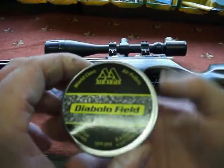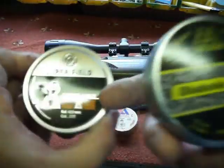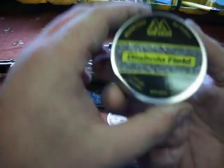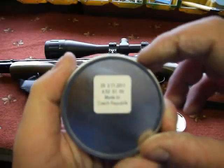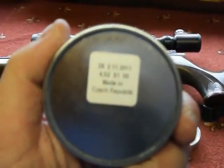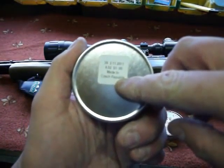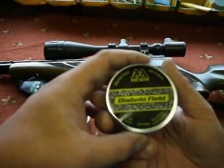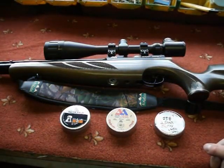I've tried them on a springer but haven't tried them on my Air Arms yet. They're 8.4 grain — the same as the Superfield. Checking the size: made in Czech Republic, 4.52mm. So same size as the JSB Exact and same size as the Air Arms Field Diablos. Maybe the 4.52mm head size works better on my gun.